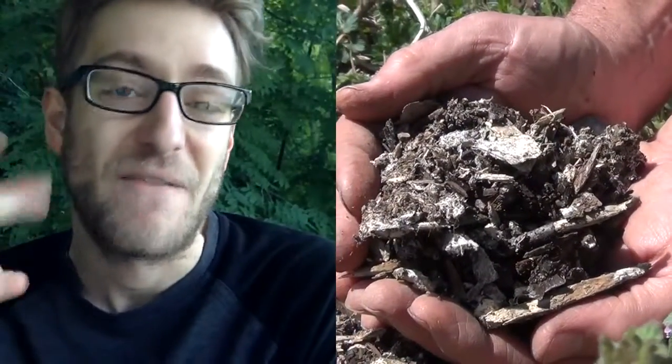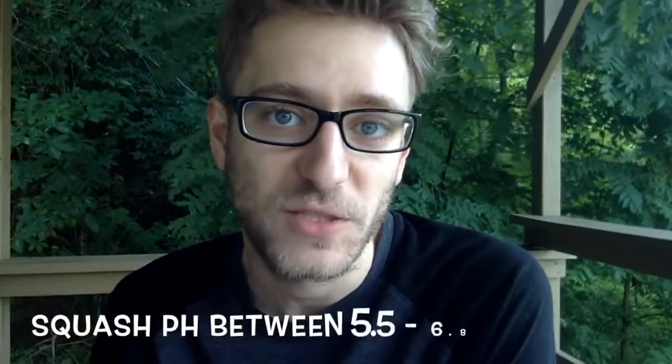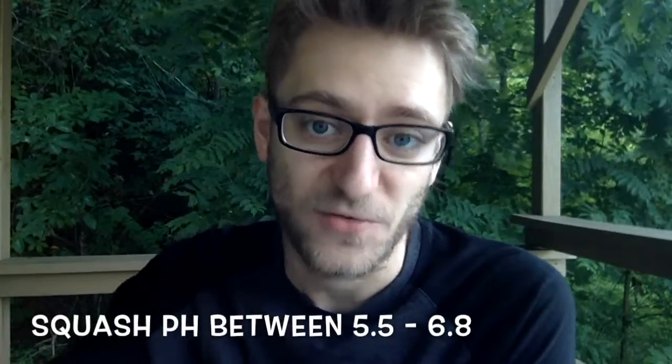Make sure you have enough nitrogen, phosphorus, and potassium in your soil, and make sure to check your soil pH. All fruits and vegetables have a pH tolerance level, so make sure that yours is at the right pH for squash. You may need to add something to balance it out.